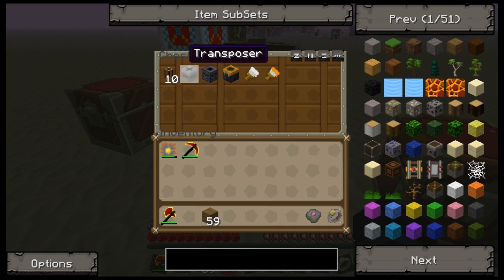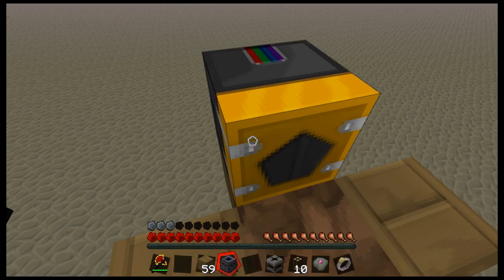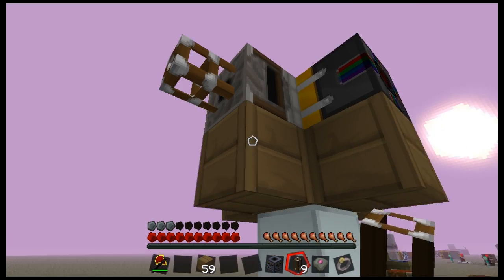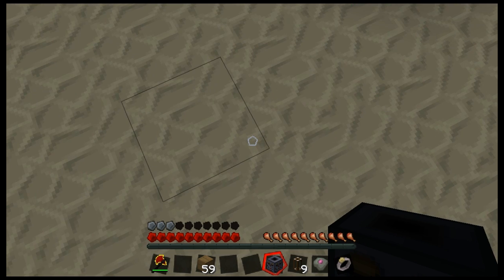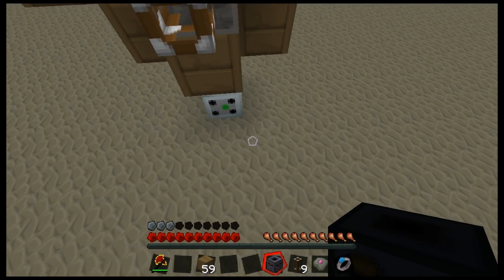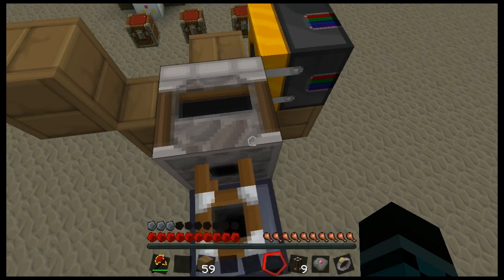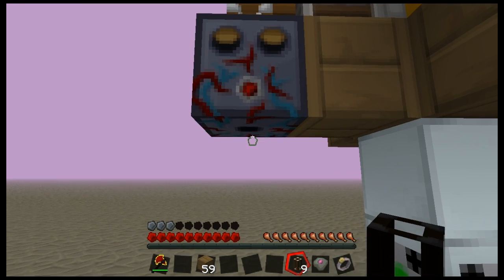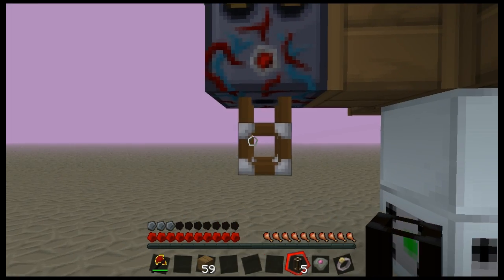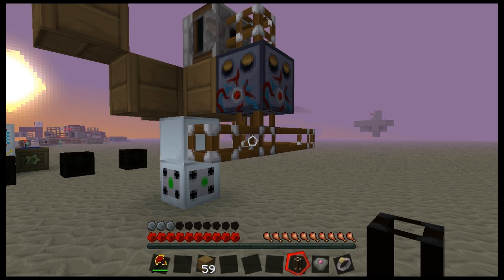Moving on, we have the actual RedPower parts. We put our assembler here, our transposer here, and our sorting machine goes where this block is so it can receive what comes out of the transposer. Next we need to connect the output of the sorting machine to the input of our assembler, so that we can feed back any saplings that the transposer picks up into the system. Then another connection off the side here for output.